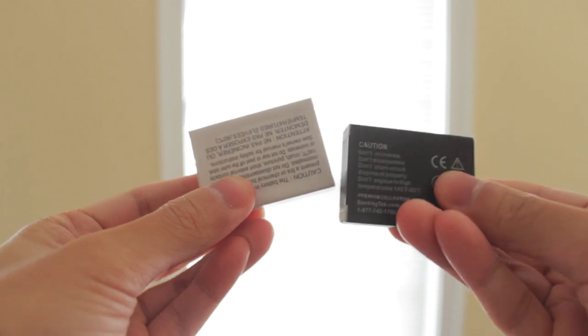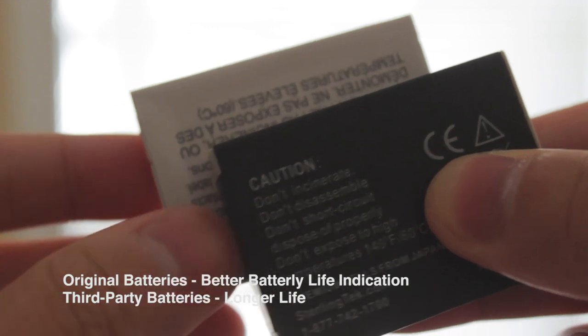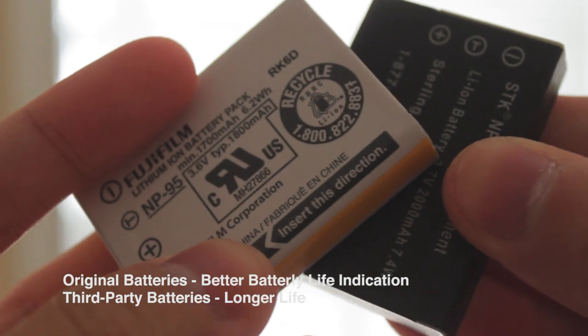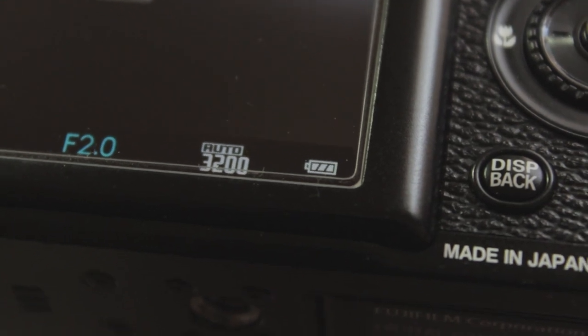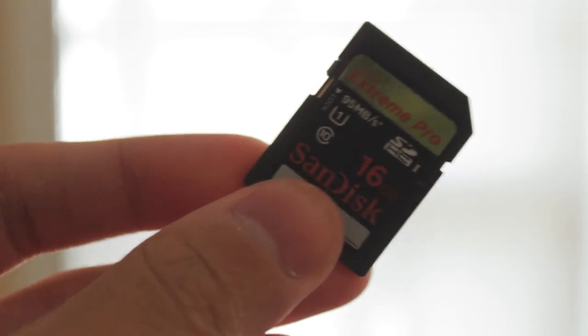The next thing you want are some extra batteries. I use both third-party and original batteries — there are pros and cons to both. The reason you want extra batteries in the first place is because the battery life isn't that great with the Fuji X100S, and the battery indicator isn't great either. Sometimes it just drops to red without giving you an additional warning.